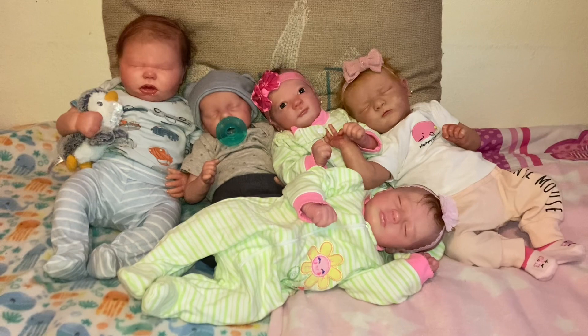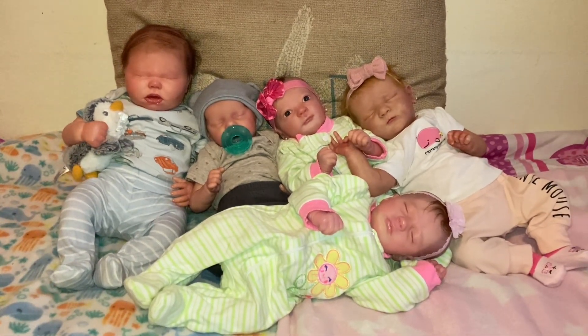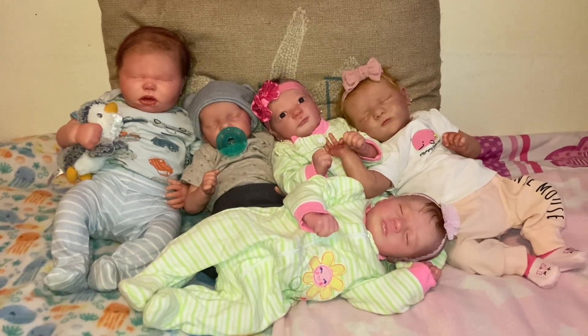Anyway, I just wanted to introduce them. From left to right is Ollie, Nikki, Emmy, Ruby, and the one laying down is Allie.